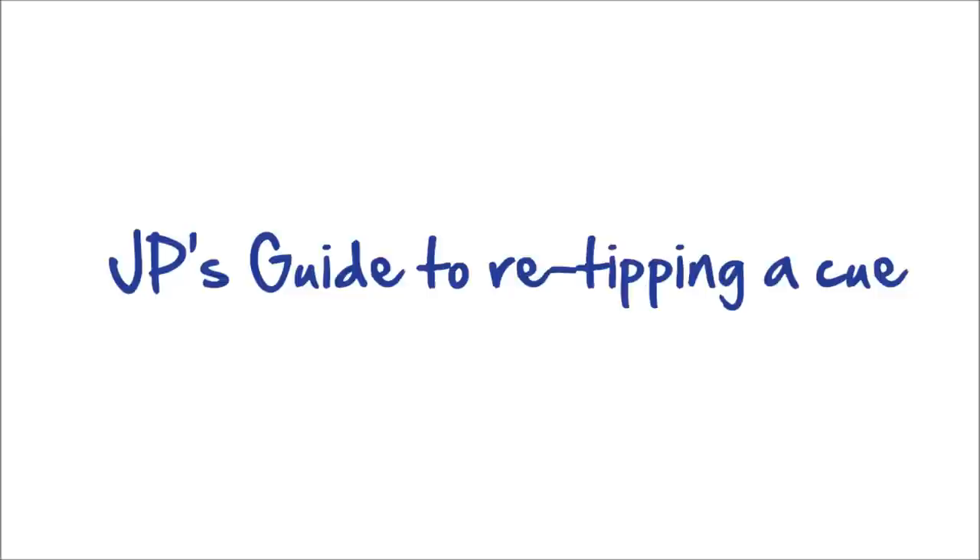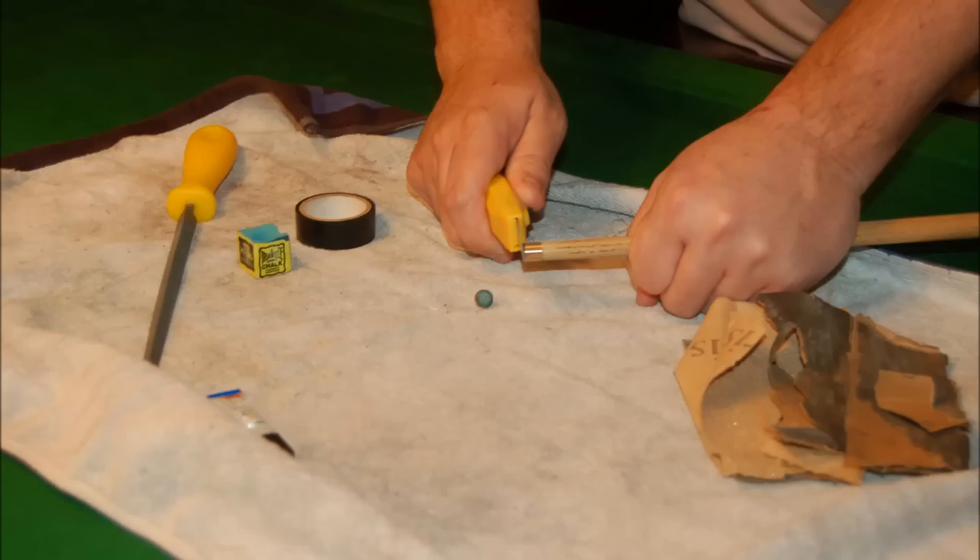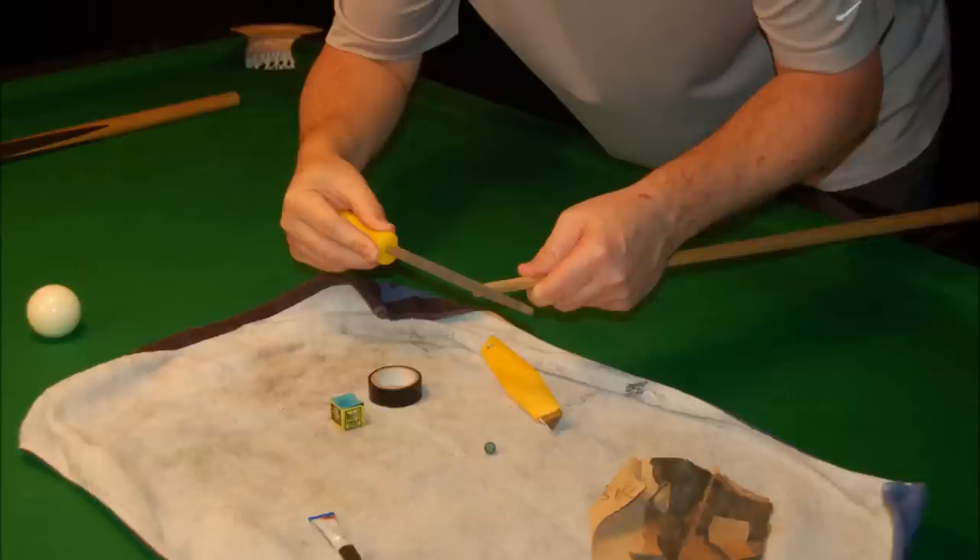Many times I'm asked how do you re-tip a snooker cue. Well this is how I do it, and kids, this is a job best left to dad. The first thing to do — and be very careful here — is to remove the old tip with the aid of a Stanley knife.